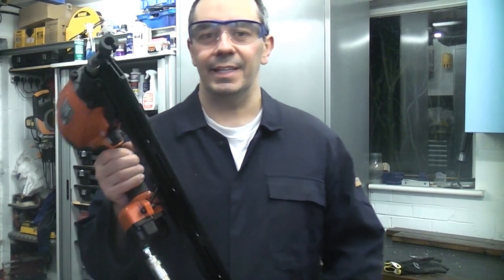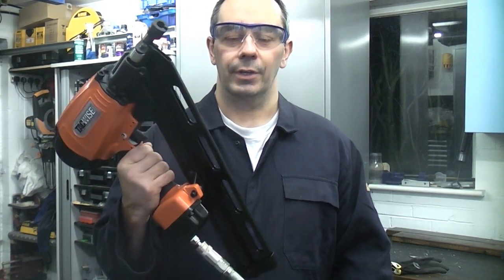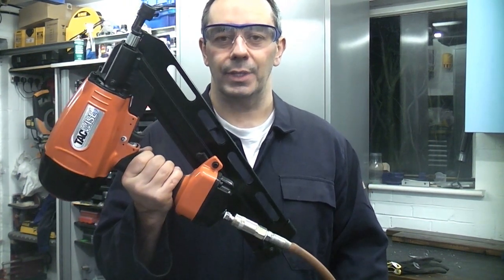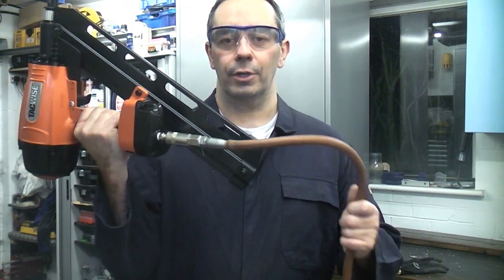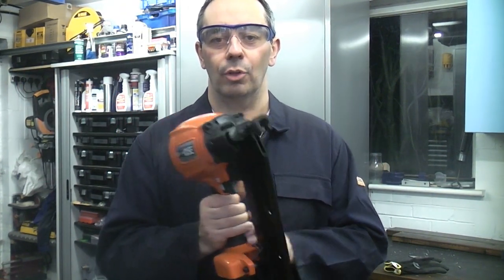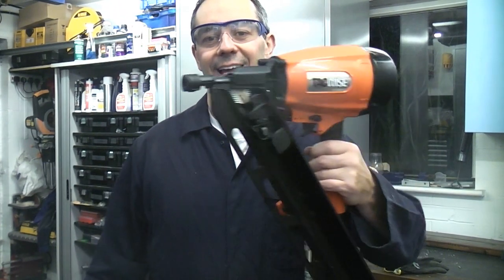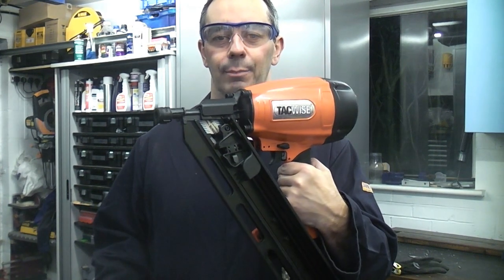This is the Tatwise KDH90V, a pneumatic nailer that can fire from 50mm to 90mm nails. This is what is known as a framing nailer. You do need a compressor for this machine to work. These machines are very reliable, very lightweight, and they are designed to fire thousands of nails every day. If you ever go to companies that make pallets or wooden buildings, these are the kinds of machines that they use on a daily basis.